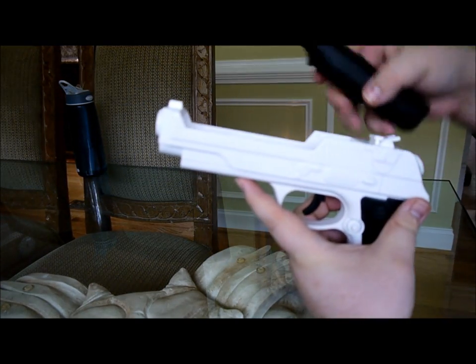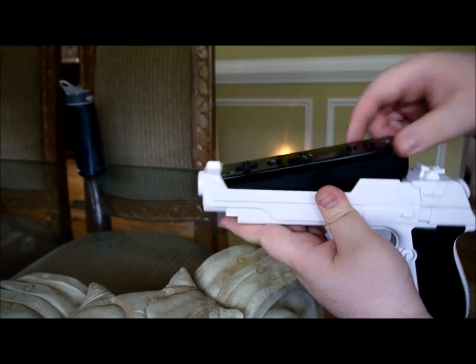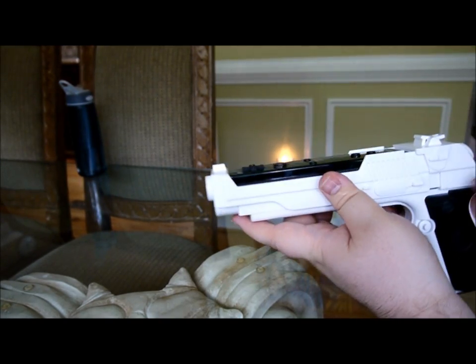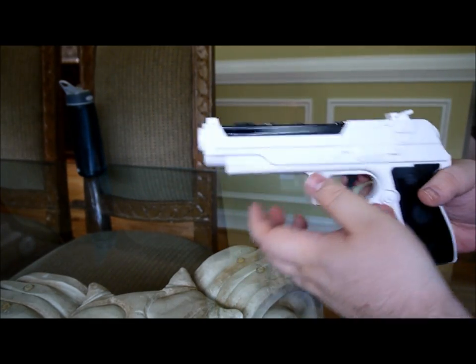The only problem I found is that this thing is actually really hard to get your remote in. You have to force it in there. It's kind of hard to get it out too. But once it's in there, it's not going anywhere.